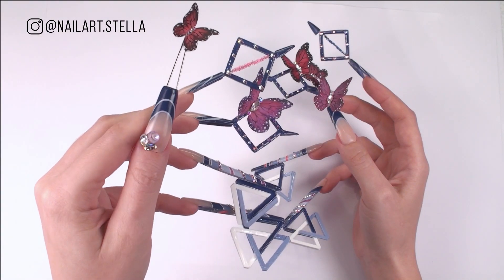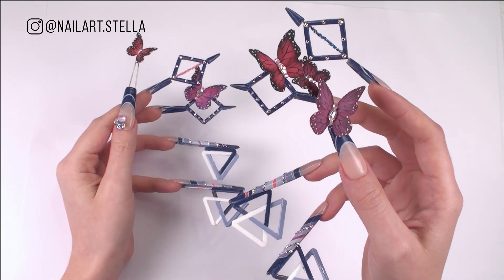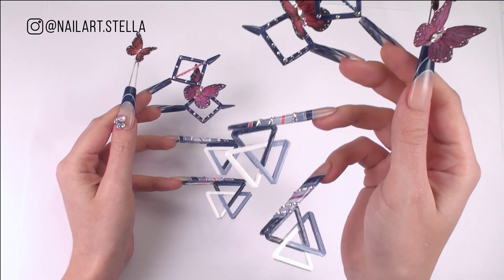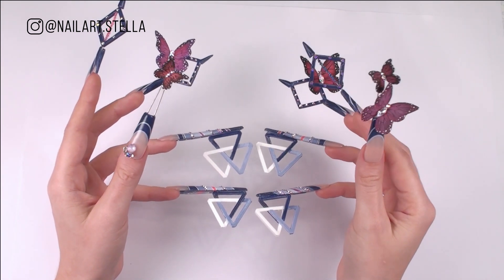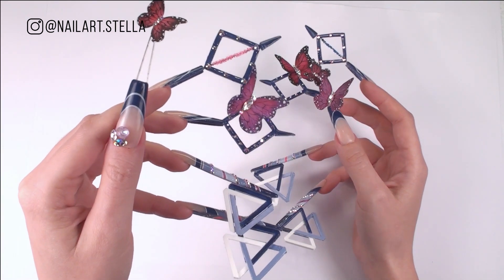Hello everyone! Welcome to challenge number 6 of Nails Next Top Nail Artists Season 7. We were asked to create a set of 10 nails sculpted on actual hands, inspired by French Manicure, for an icon from today who inspires us. My icon is Katy Perry. I admire her both for her talent and her personality. She is a fighter who never gives up on her dreams.